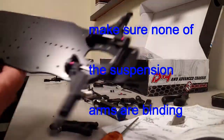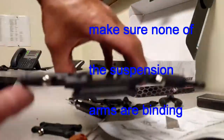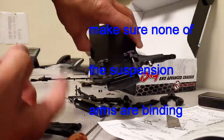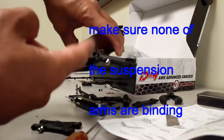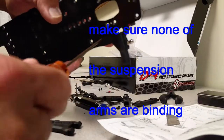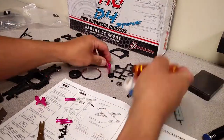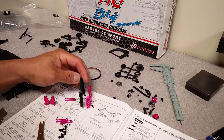After you've assembled bag one and bag two with the suspension arms, make sure you double check for any binding. If there's any binding in the suspension hangers, it's going to make it so much harder to tune and you're not going to be able to tune the setup properly. It'll be harder to drive because it'll catch on certain things, so make sure nothing's binding when you set up the suspension arms.